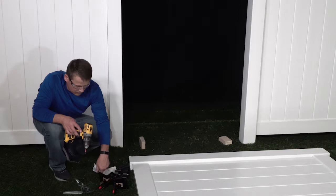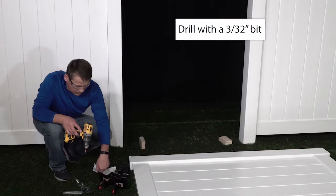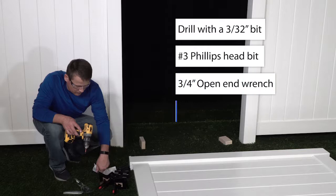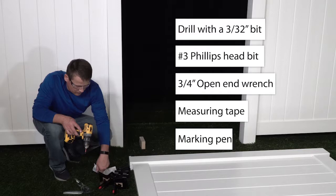Start by gathering the tools you'll need to complete the installation: a drill with a 3/32 inch drill bit and a number 3 Phillips head screw bit, a 3/4 inch open end wrench, measuring tape, a marking pen, and two 2 inch wood blocks.